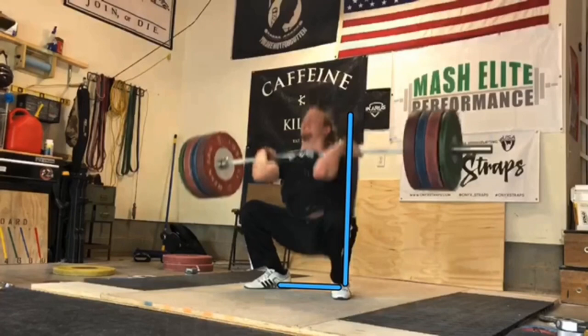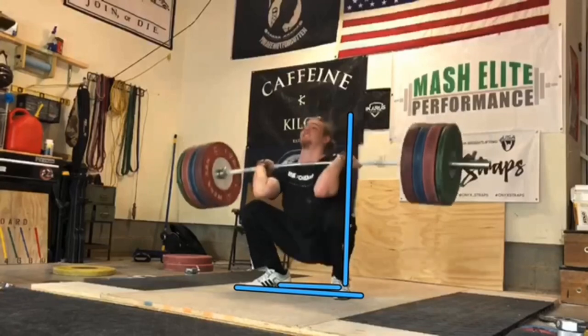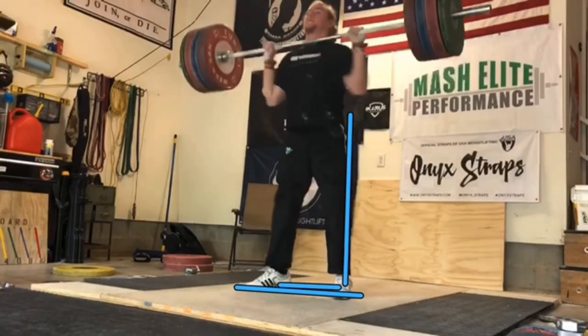The key is meeting the bar in a very strong position. A lot of people just kind of fall under it and catch it and get bombed in the bottom. Notice Morgan — this is 180 kilos, he's a 16-year-old lifter, about 94-95 kilos, which is like 207-209 pounds — and he's going to stand up. He started hip-width and moved to shoulder-width. I don't over-emphasize it; some people are dogmatic that feet have to move or shouldn't move. As long as they're in a stable position when they catch it, I'm okay with it.